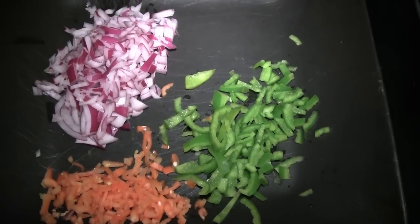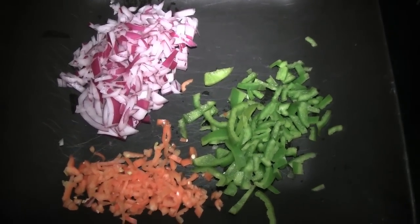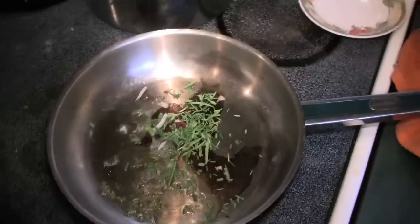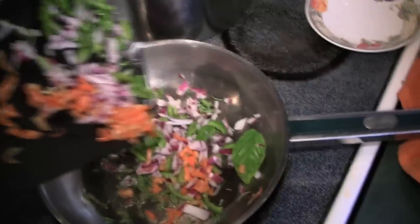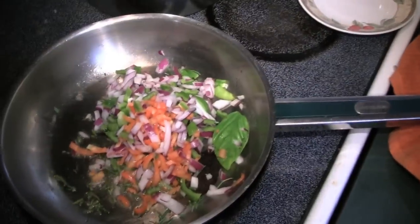Go ahead and sauté your vegetables — this is just the red onion, bell pepper, rosemary, and a little bit of olive oil. I'm just adding the vegetables. You're not really trying to cook these until they're done; they just want to be a little translucent. Then go ahead and add that to your mashed potatoes.